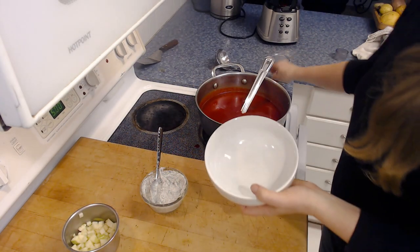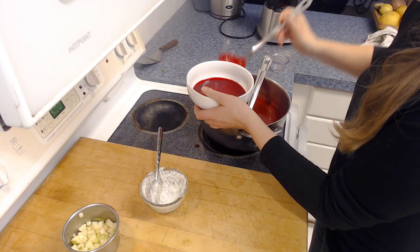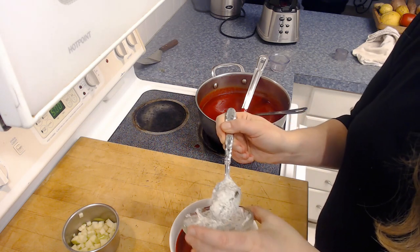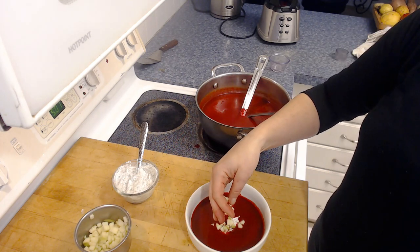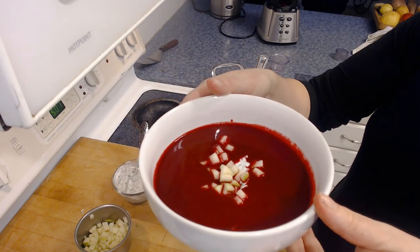We'll take a bowl and scoop up a portion — a serving is a cup. This is such a vibrant color. There's the borscht. We'll put a tablespoon of our yogurt dill mixture right in the middle, which we'll swirl into the soup as we eat it. Then add a little bit of apple around the side. There is our delicious roasted beet borscht. I hope you enjoyed that recipe — you can freeze this soup, it reheats really well, and it has a lot of versatility. You can eat it hot or cold, and feel free to make some substitutions to the ingredients.